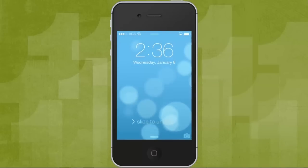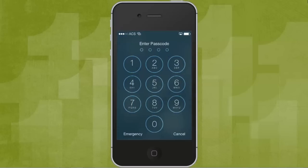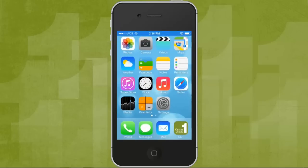With Credit Union 1's mobile app, you can now deposit checks into your CU1 checking or savings account. You can even use checks to make payments on your CU1 loans.